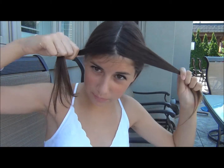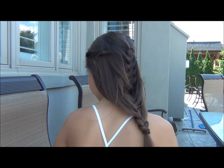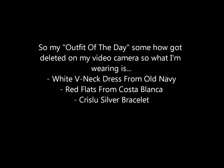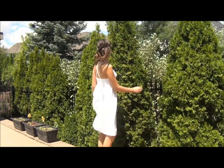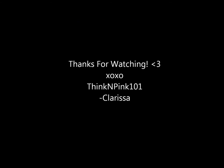Now we're going to take the two sides of bangs and I'm just going to twist them back. My part's not perfect, so I'm just going to twist these bangs all the way back. And this is the finished look. I hope you enjoyed this tutorial, thanks for watching. Bye guys. I love you guys.